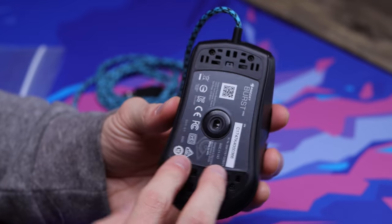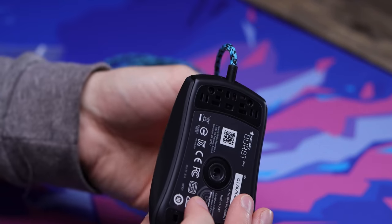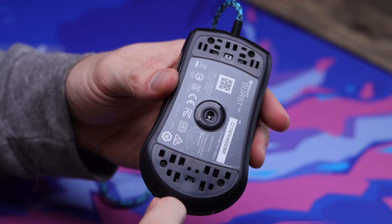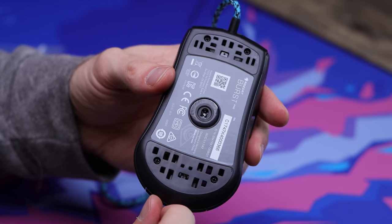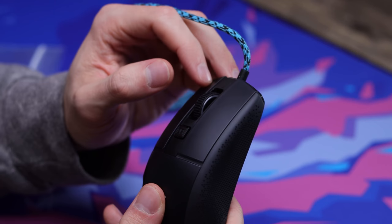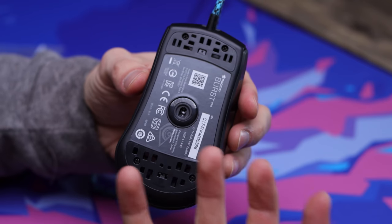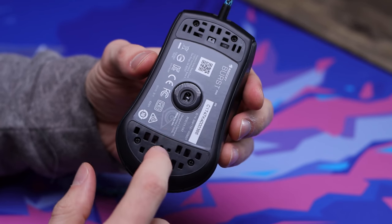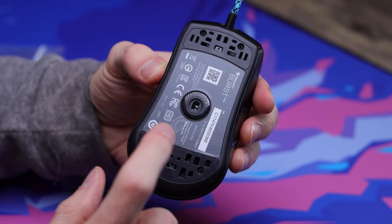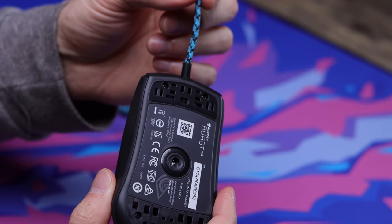We got the screws all tightened back down now and the clicks are actually working. I had some issues with that — I just made it difficult on myself — but if you get those wires out of the way when putting the shell back on you should have no issues. Make sure it's tightened down well so you get that tactility back in your clicks. That's basically the end of the installation. If you chose to reuse the same skates, put those back on now. I'm going to use the other pair that came in the box, and then I'll go ahead and give you guys a before and after of the stock cable versus the paracord.